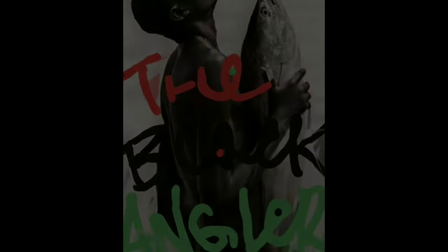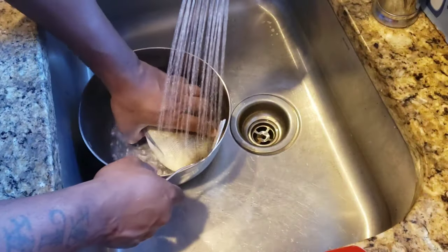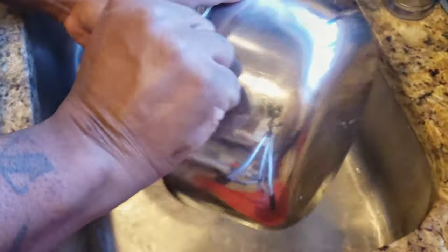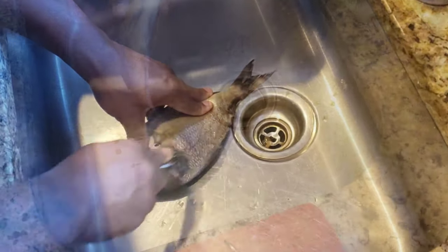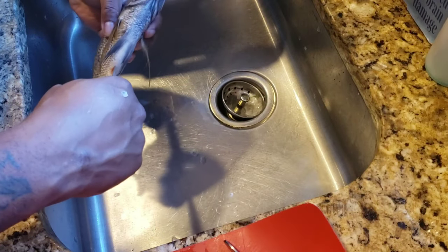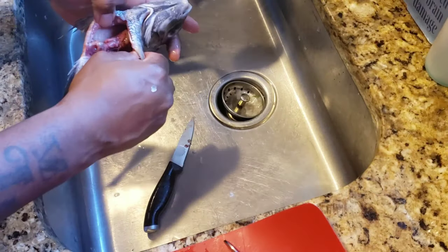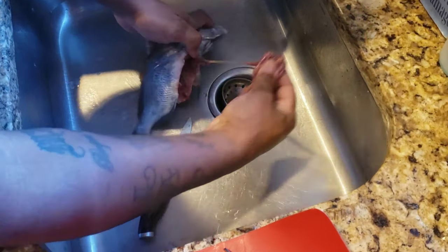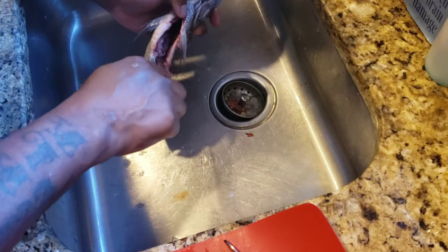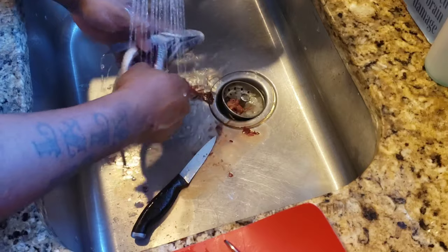For this recipe, you're gonna need the whole entire fish. The first thing you wanna do is clean your fish — scale it thoroughly, all over. You have to gut the fish and clean out all the insides. If you're not into cleaning your own fish, you can always have them clean it for you at the fish market. You wanna get all that messy stuff out.